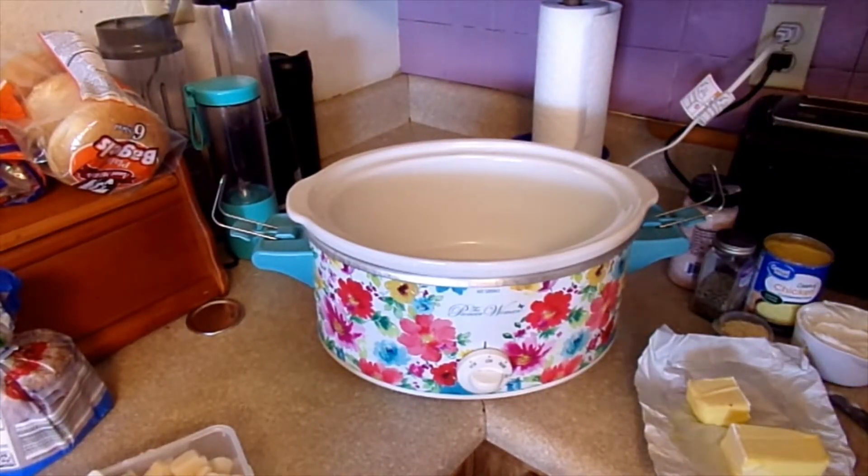Hello everyone! Welcome back to my channel. My name is Lynn and this is my little rural homestead. Today we are back in the kitchen. I am making cheesy potatoes. Let's just jump into it.